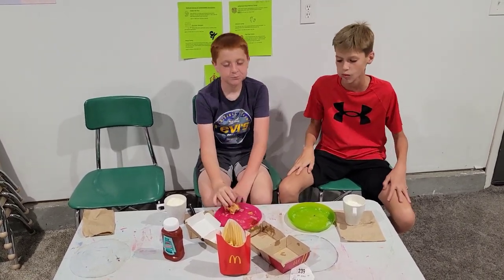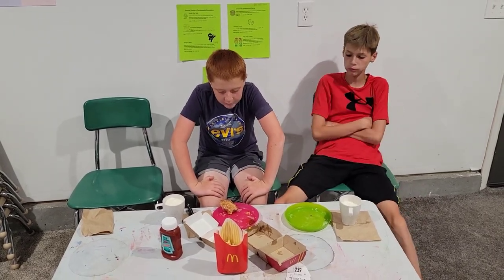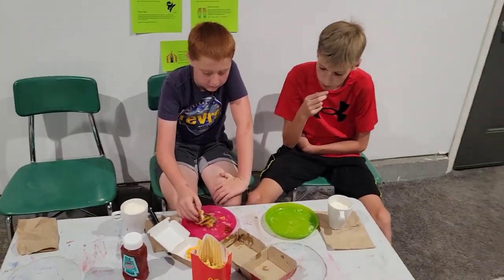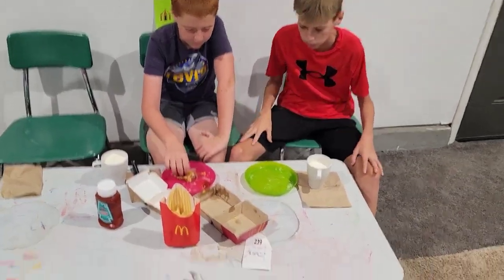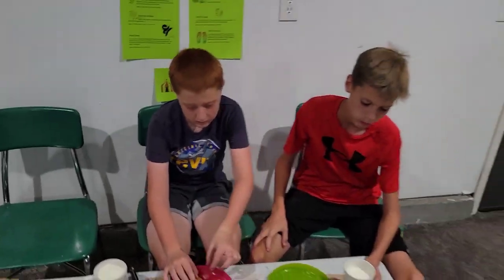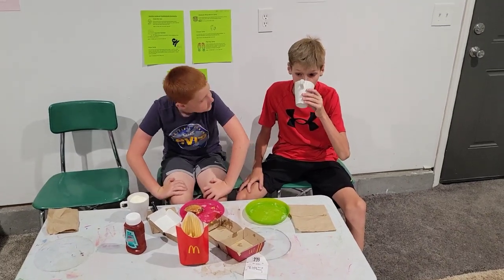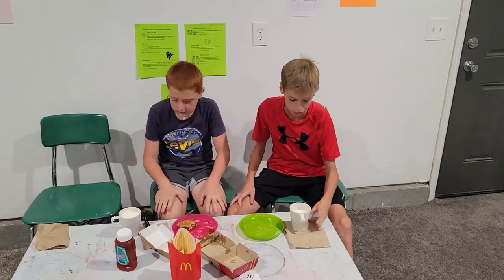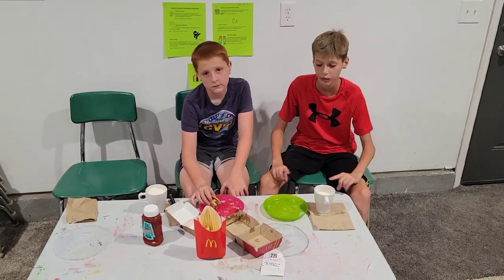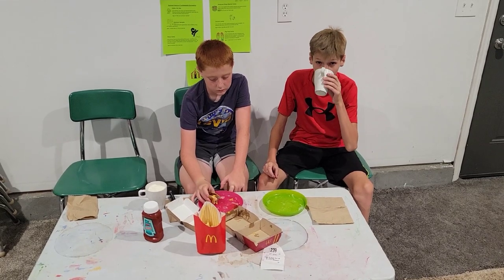What would you change about this product? Ditch the extra cheese whiz on there. Get rid of the cheese whiz but keep the American cheese — keep the American cheese but ditch the cheese whiz. The cheese whiz is not good. You can totally tell it's grazed on there, which is not good.